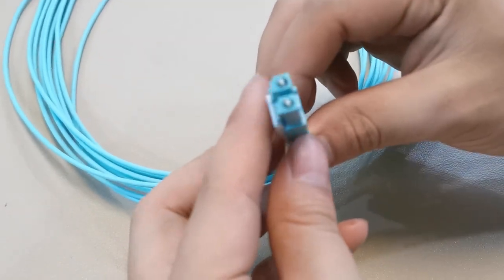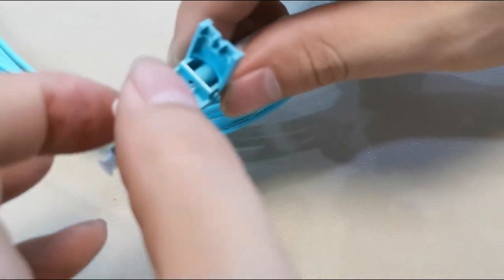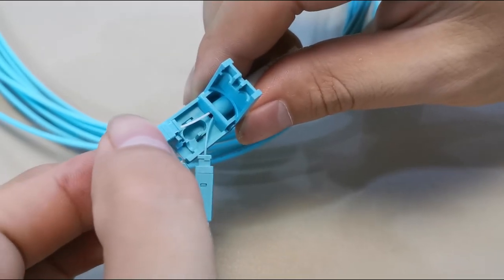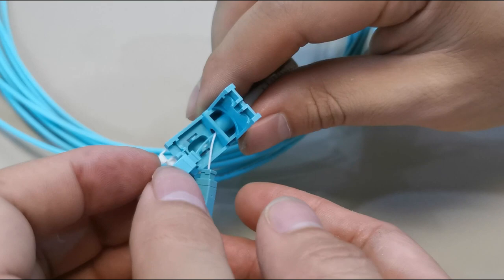It can change direction. You can see here — it can change A to this side and B to this side. It can also reverse.